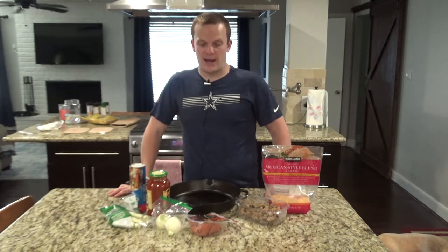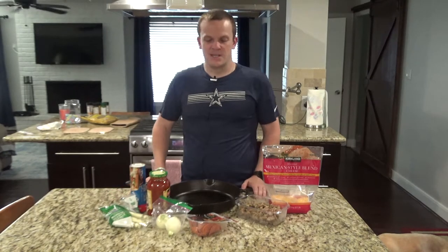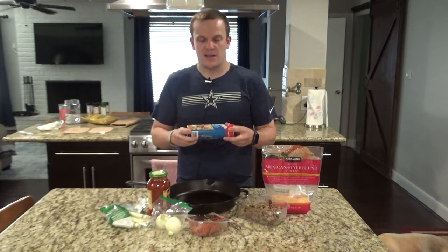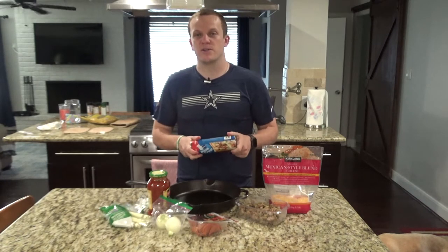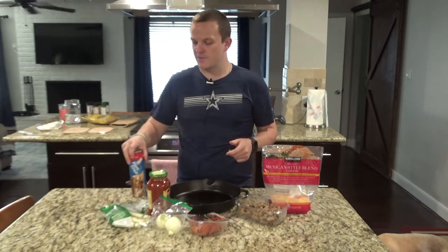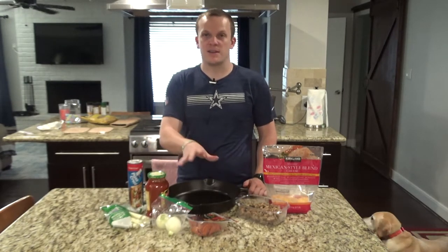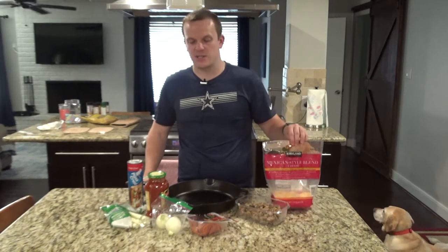Today we're going to do a cast iron skillet pizza, and it's pretty simple. I'll start with a crust — a store-bought crust. You can use homemade crust if you want, but for the sake of the video and time I'm going to use store-bought. Then the sauce and any toppings that you want, plus some cheese.